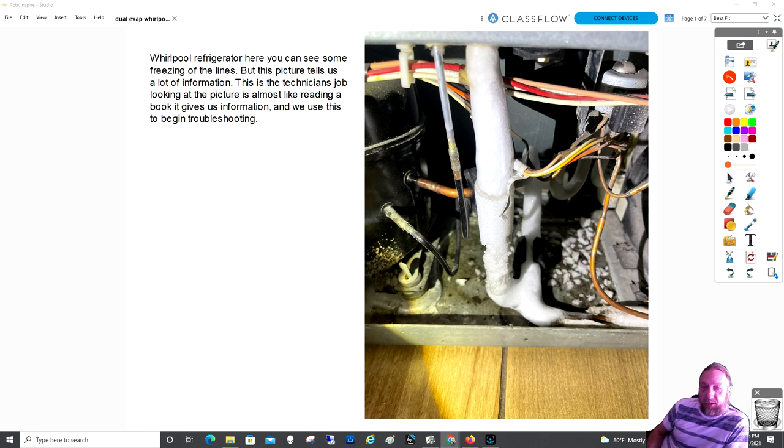There are a couple of things in this picture. You can tell a lot of information just by looking at it. What do you guys see inside this picture — not just the ice, but what can you tell me about this system? Anything important?